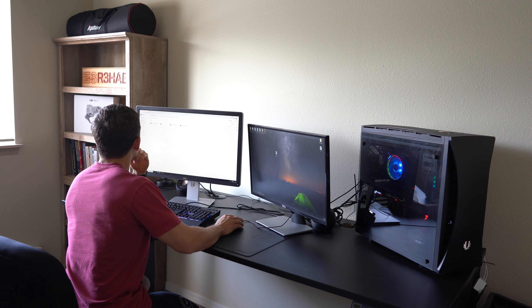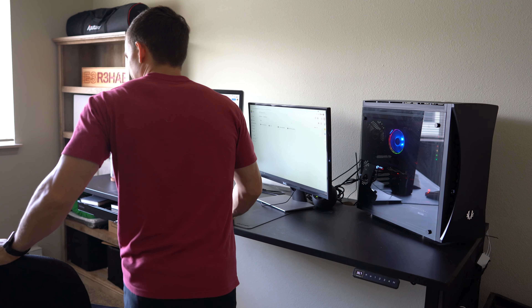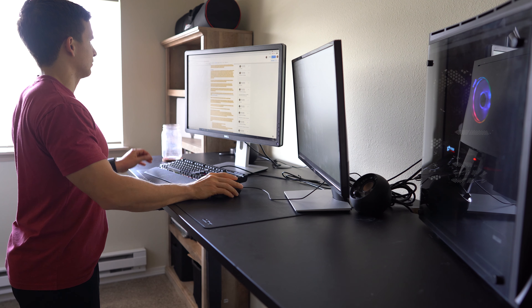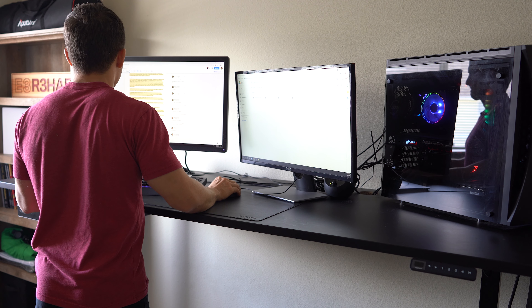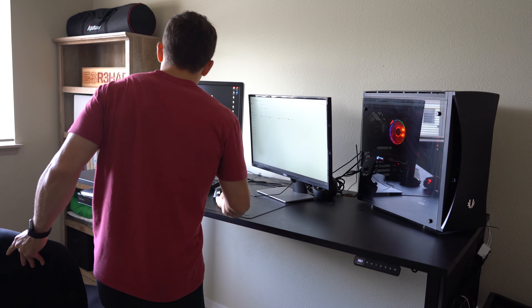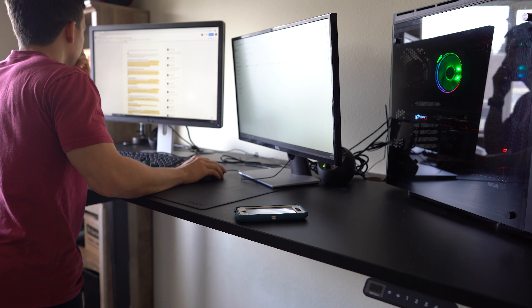The next thing I want to talk about is my Uplift Desk — by far the best desk I've ever had. If you're debating which brand of standing desk to get, just get an Uplift desk; you won't regret it. I spend a lot of time here for working with remote clients, teaching, meetings, recording podcasts, editing, etc. It feels great to transition from sitting to standing while on the computer for hours. This desk is 80 inches wide and 30 inches deep, which works well for me since I have a desktop and two monitors.